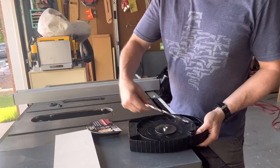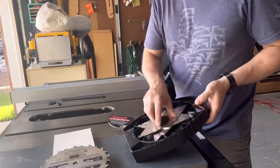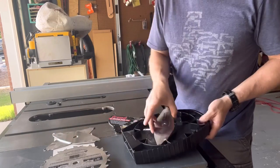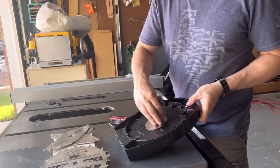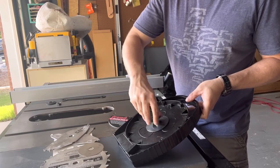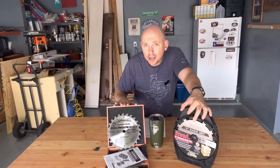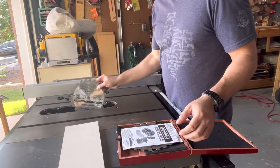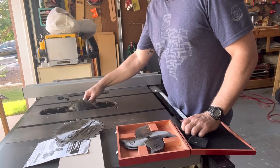The packaging sucks. It is designed where you either have to take everything out or you're constantly flipping back and forth taking stuff out as you need them, and it's all held in by a screw — like a little knob on each side — so that's not efficient and it's annoying. Whereas the Harbor Freight comes in a nice little box that holds everything nice and neat.